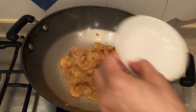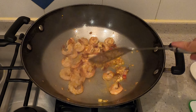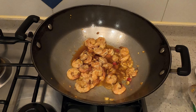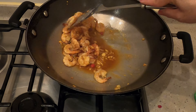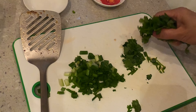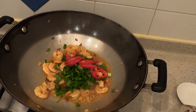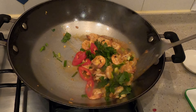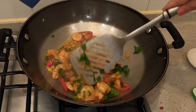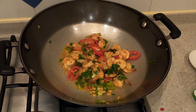White wine to deglaze the pan. Then add your sauce. Coriander and spring onion. And the red chili.